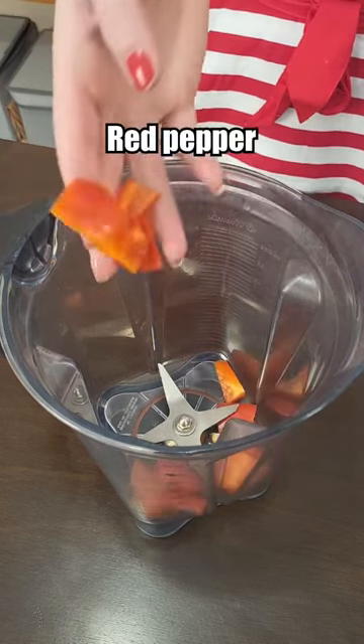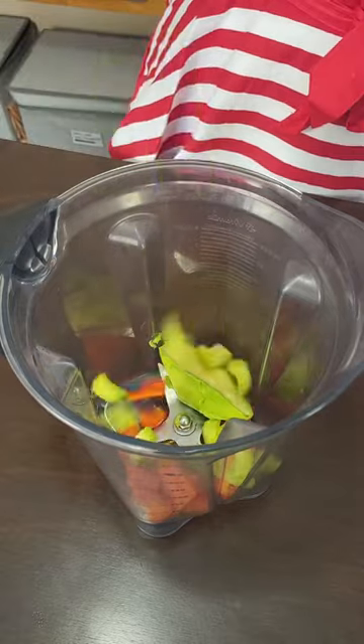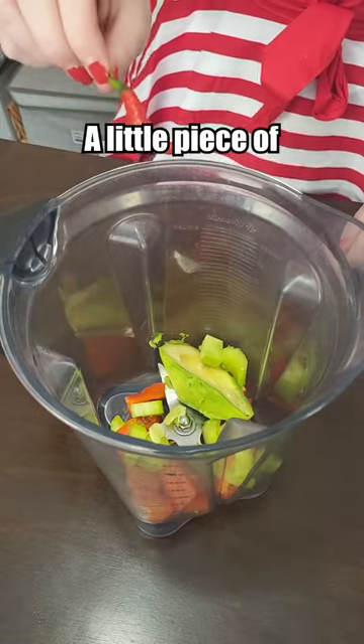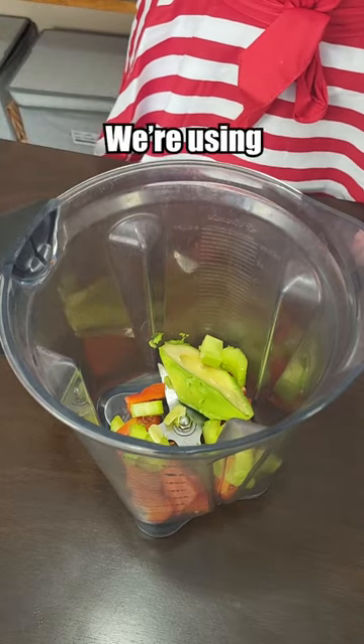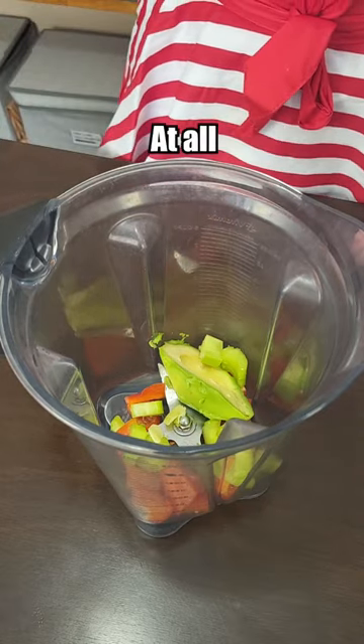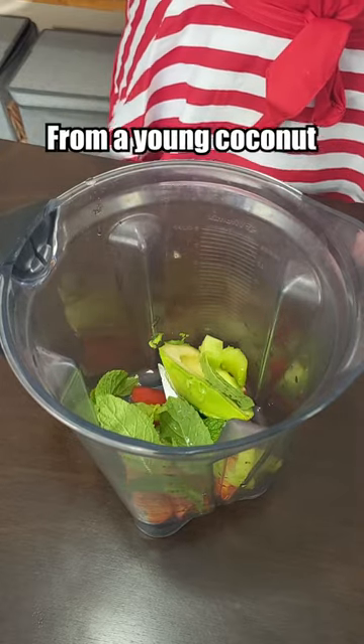First, red pepper, avocado, celery, some ginger, a little piece of Thai hot pepper, and despite it being a peppermint soup, for some reason we're using spearmint leaves and no peppermint at all. And water from a young coconut.